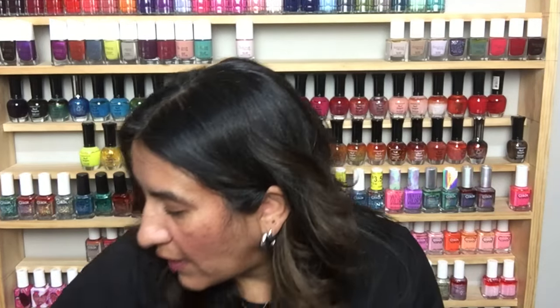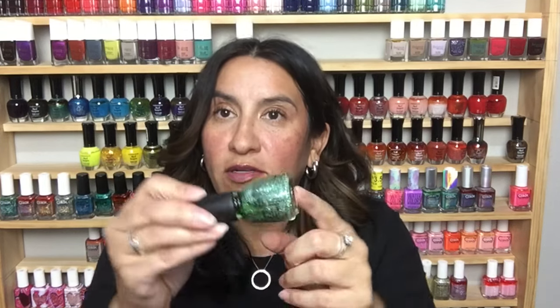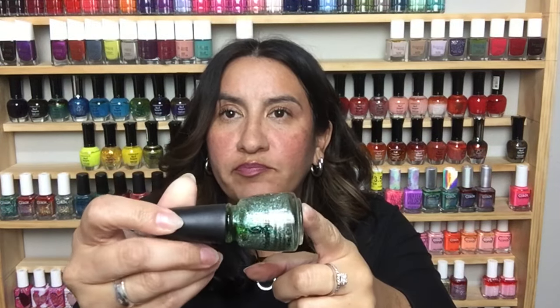Another Nicole by OPI and this is called Goodbye Shoes — gorgeous for fall. I love these smoked-out greeny-gray type colors. Very pretty. China Glaze Optical Illusion — this is an older one. I remember when these collections came out with really beautiful glitter mixes.